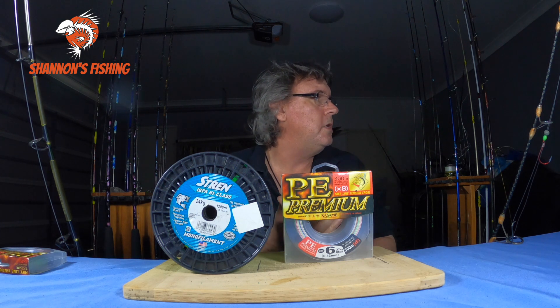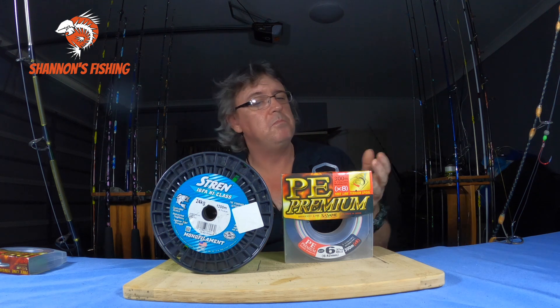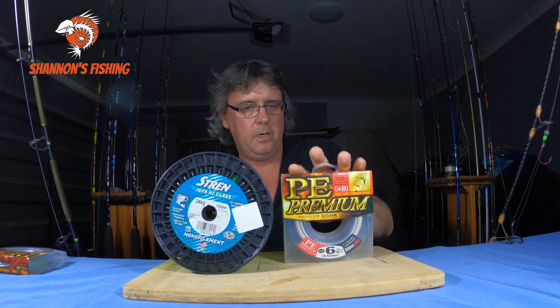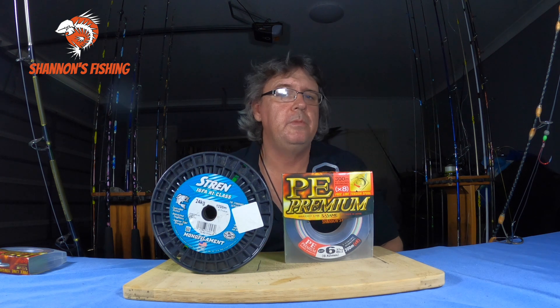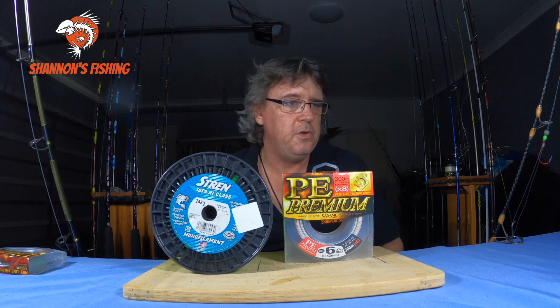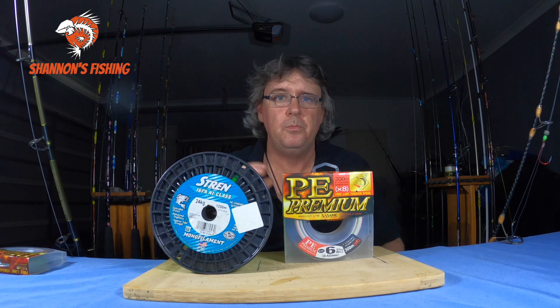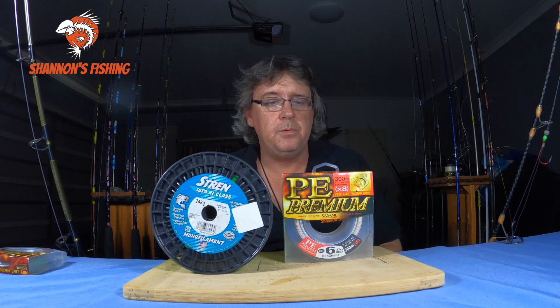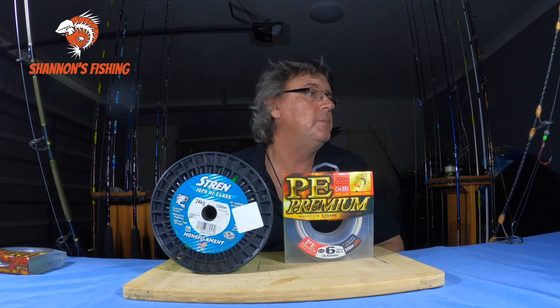Another con you'll probably all agree with: braid is not cheap. Compared to mono, 150 to 300 yard spools can range from around $30 at the cheap end — which is still not cheap when you can buy mono for $20 — up to a couple of hundred dollars. Braid can be very expensive.